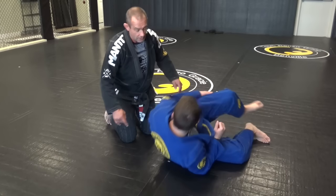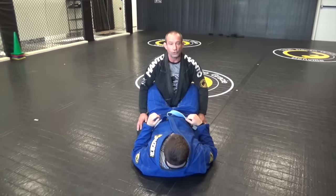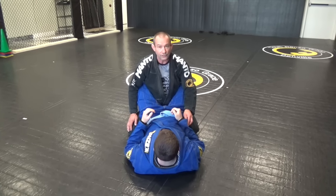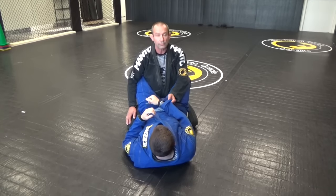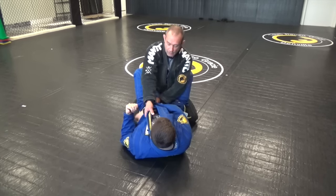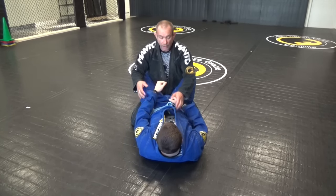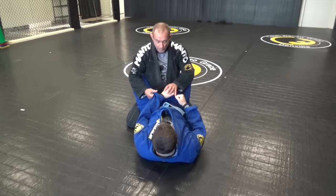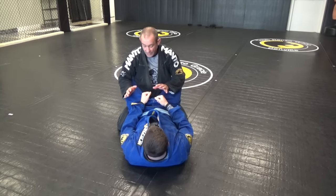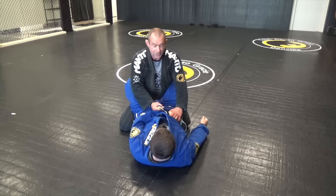So we get to this position here. My partner has his legs closed behind me. From here, what I'm going to look to do is get a grip on his sleeve and a grip on his collar and make an X. We're hand fighting here — I know which side I want, I'm going to get his hand and steer it across.